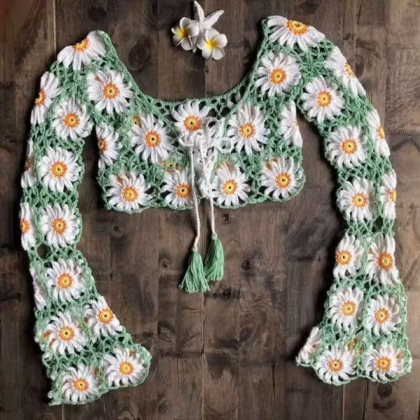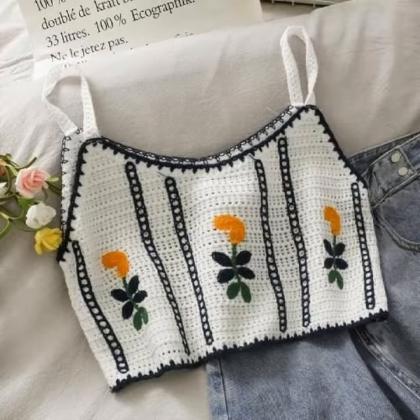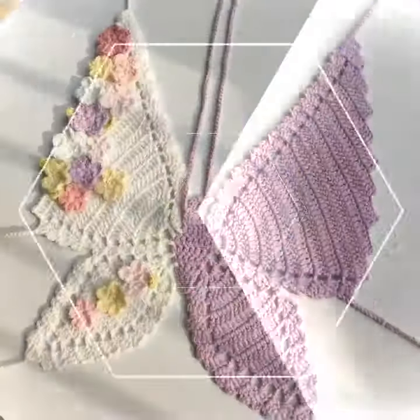In today's video I have brought my amazing and stylish crochet handmade halter top design ideas, which you can see. You will be able to get different styles and a beautiful halter tops collection. I am sharing very amazing, marvellous, and beautiful halter tops.